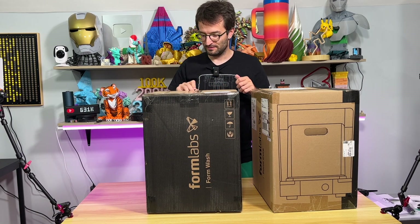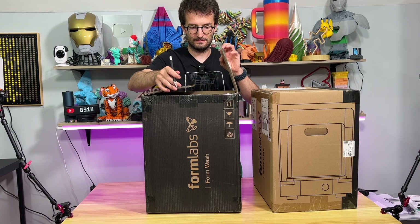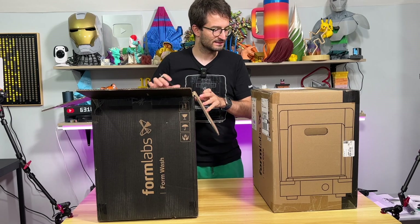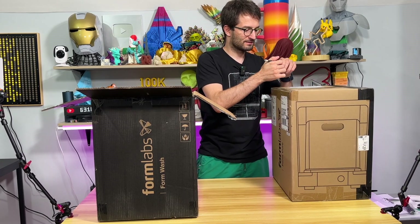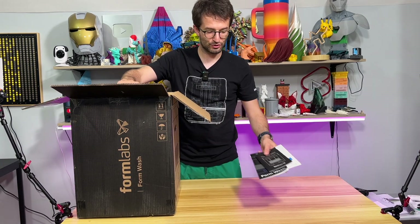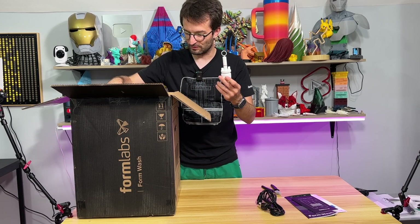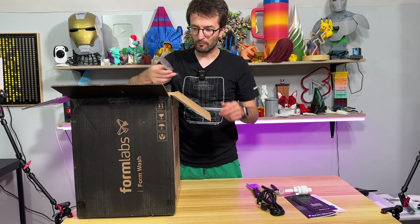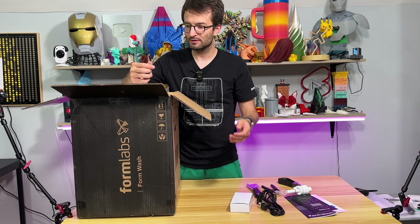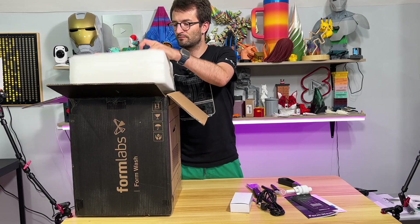I need to use these. Let's unbox the FormWash first and then the cure. We start with some brushes, power cord, a cutting machine — we will see what this is later on — a scraper, another print removal tool. I bet this is an adapter, another tweezer, and the sponge.